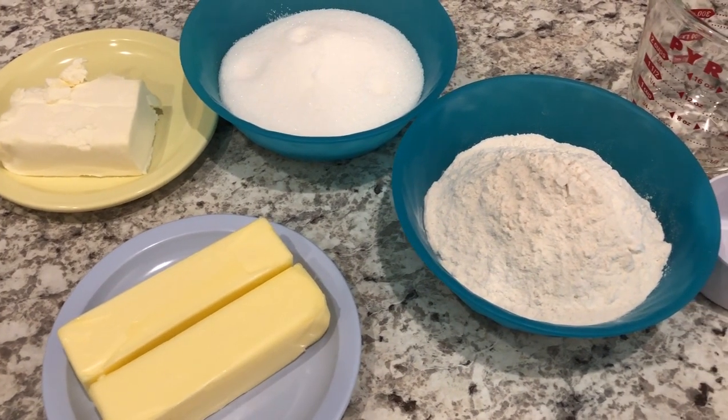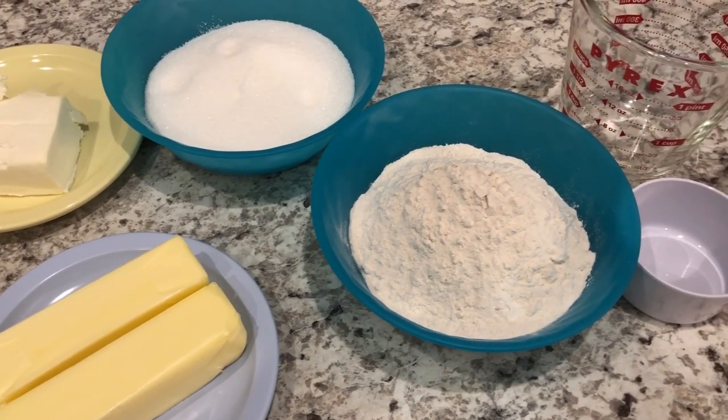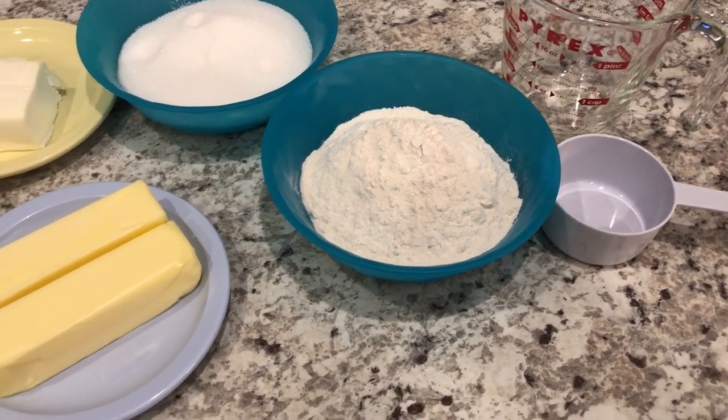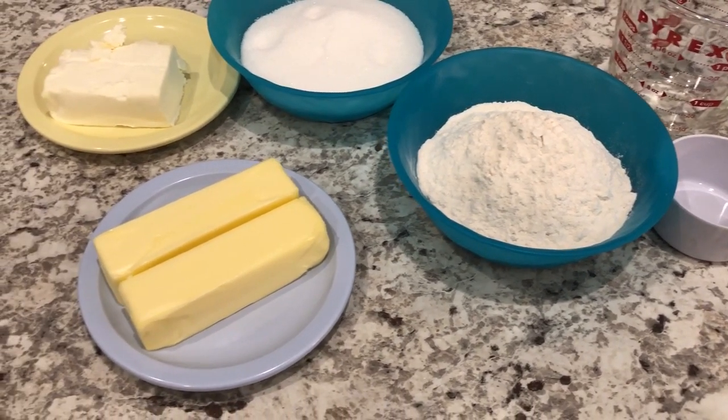Hey guys, welcome back to our channel. My name is Andrea with Foodimentary Adventures in Food, and I am here today to share one of my favorite cookie recipes.